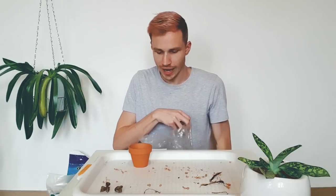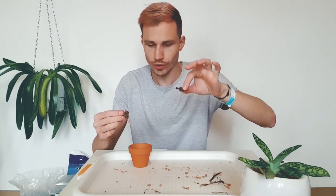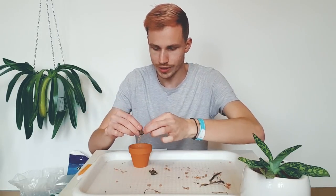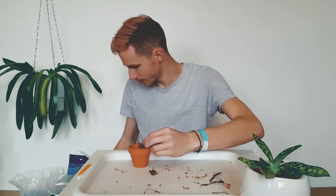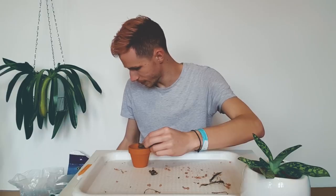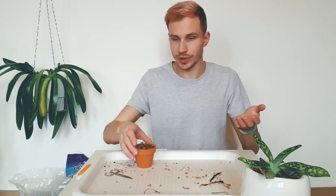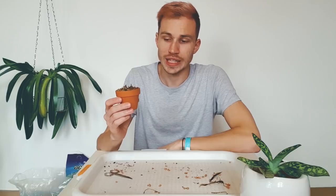I'm going to use just the tiniest amount of coco coir. I can't place this into the pot while placing the medium inside because one doesn't have roots but the other does. As a top layer I'm going to use sphagnum moss. Here is my finished product.